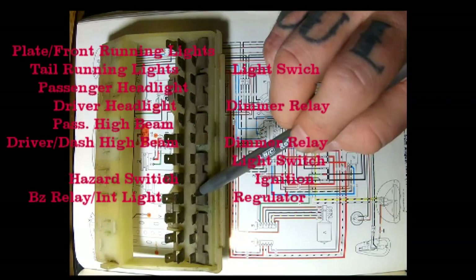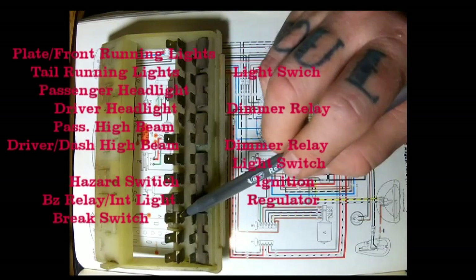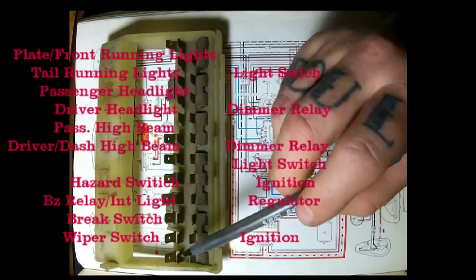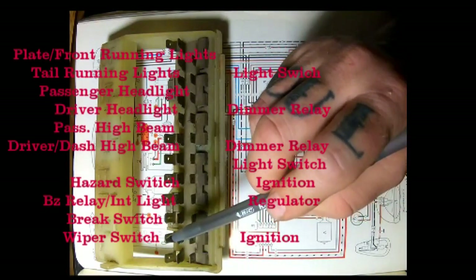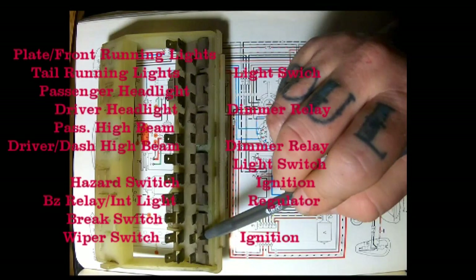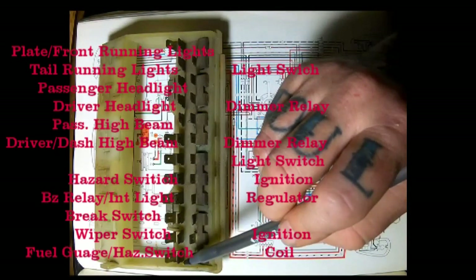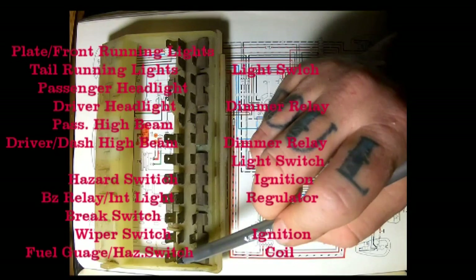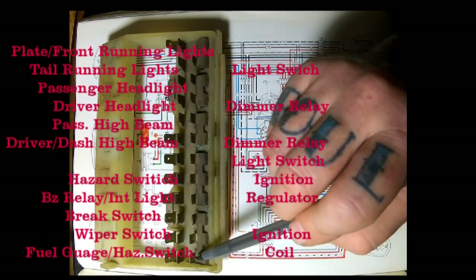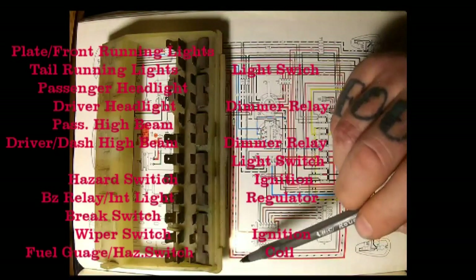At the bottom of nine we have a red wire going to the power regulator - or voltage regulator if you will. Over here at number ten, up top a black wire going to the brake switch on the master cylinder, nothing at the bottom. At number eleven, on top a green wire going to the wiper switch, and at the bottom a black wire going to the 15 terminal on the ignition switch. At number twelve, on top a black wire going to the fuel gauge vibrator and a black wire going to the 15 terminal on the hazard switch. At the bottom of fuse twelve, a black wire going to the coil - that's the one to get your car started.